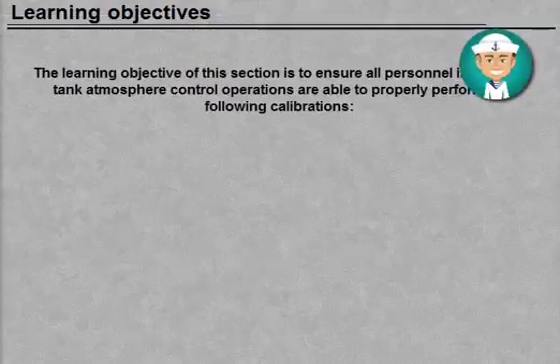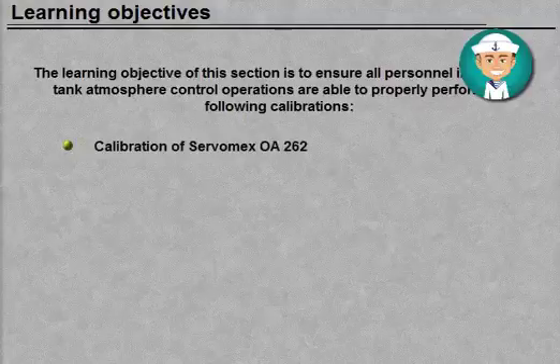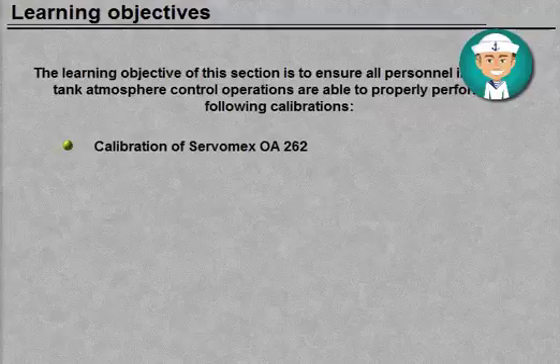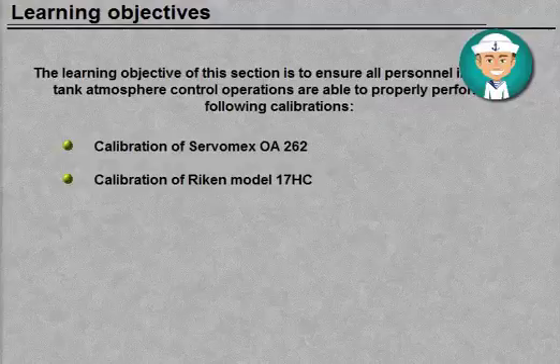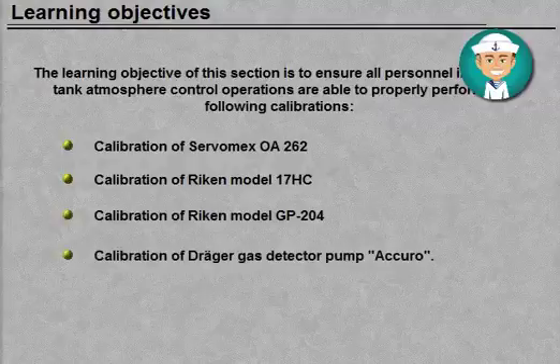The learning objective of this section is to ensure all personnel involved in tank atmosphere control operations are able to properly perform the following calibrations: calibration of Servomex OA262, calibration of Recon Model 17HC, calibration of Recon Model GP204, and calibration of Dreger Gas Detector Pump Acuro.